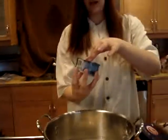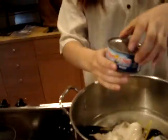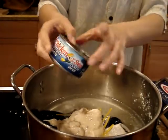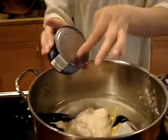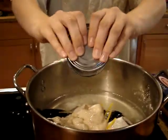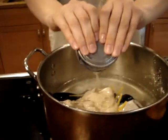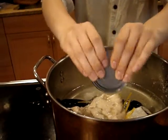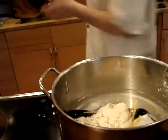Next we're going to add our tuna. This can's already been opened so pretty much all we want to add is the tuna juice because it adds lots of flavor into the mix. What you do is you just cut a little slit open like this and you dump all that tuna juice in as much as you can. Squeeze it out of there. About a half a cup or so of tuna juice will do.